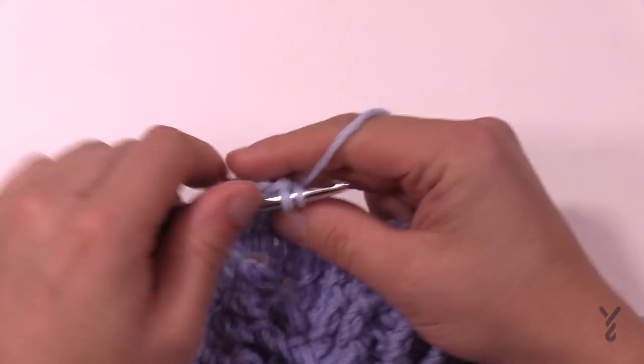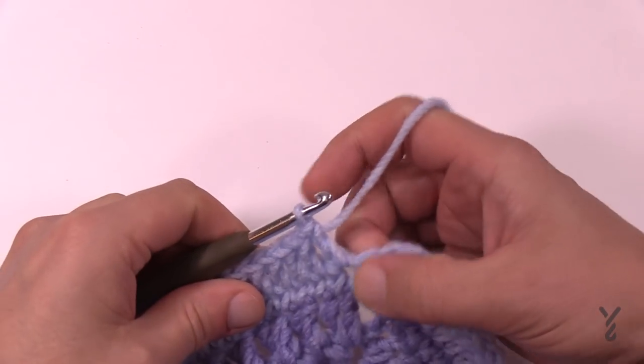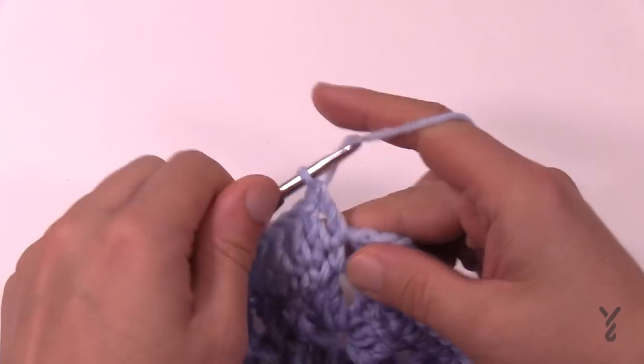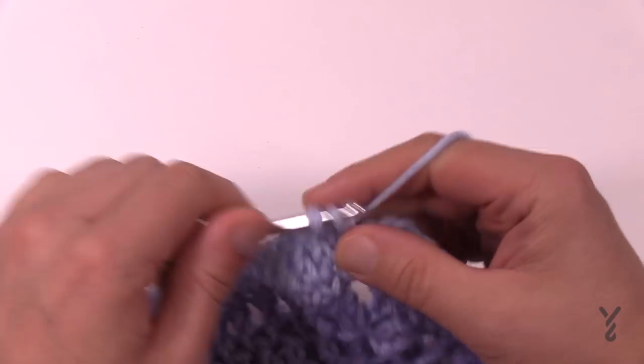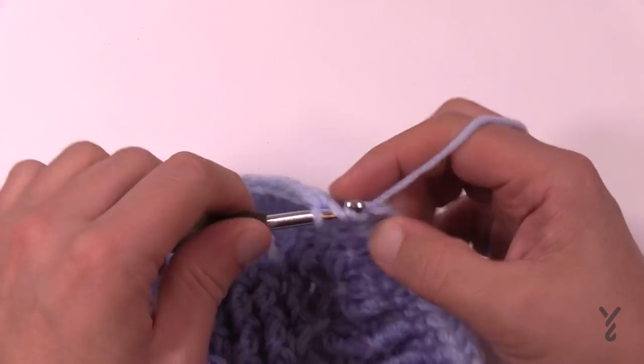Getting all the way back to where I started — don't forget I have to put two double crochets in the first space where it started, and then I'm going to join with the top of the first chain three with a half double crochet join.